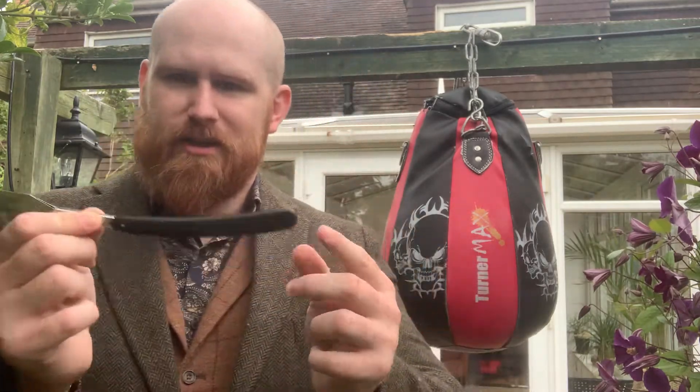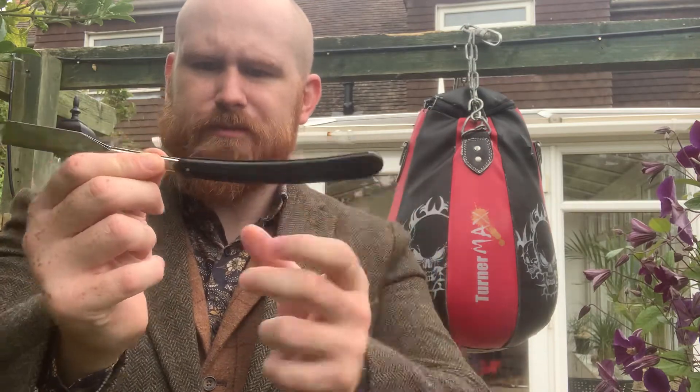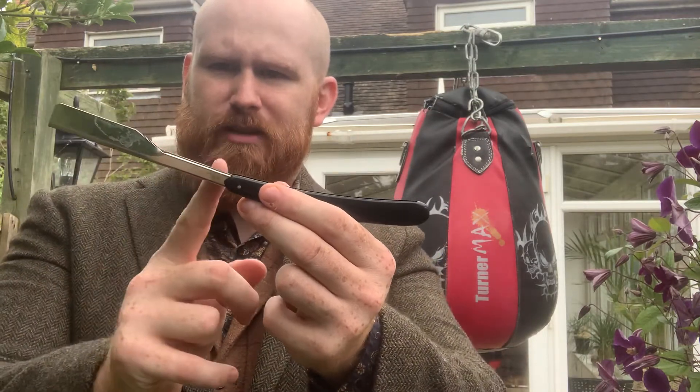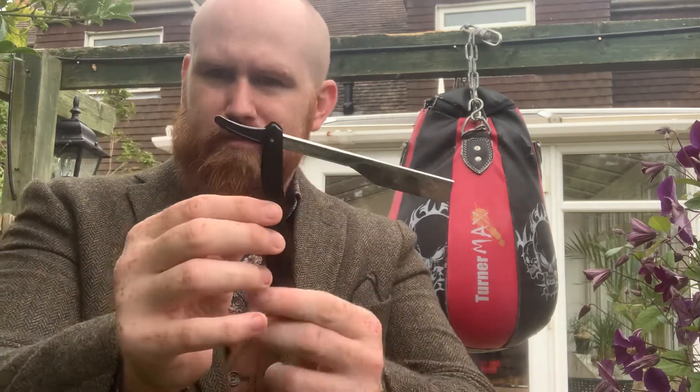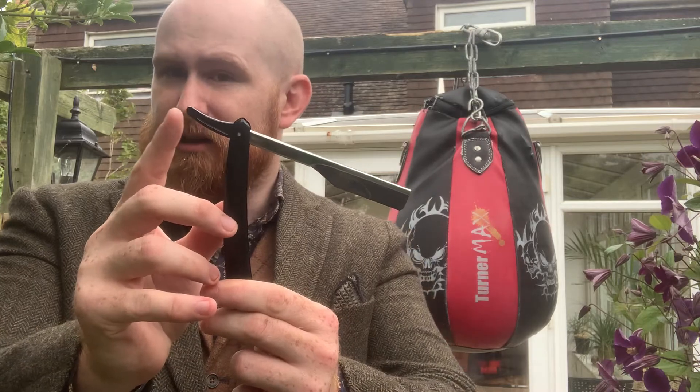So first, the anatomy of the razor blade. You've got a long light handle, often hollow. You've got the shaft of the razor blade, and you've got the blade of the razor blade. Typically they have a slightly thicker back, and here you've got a spur-like item.